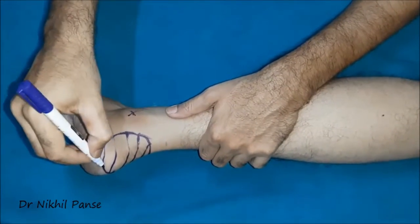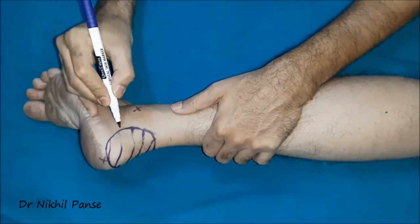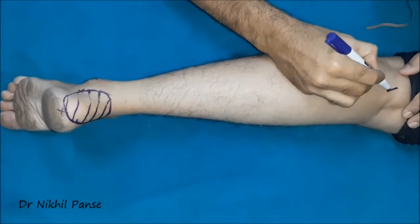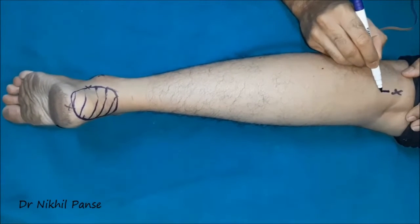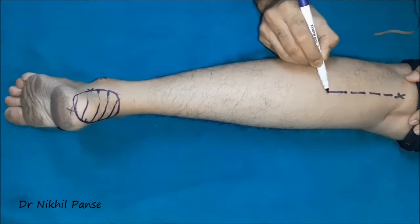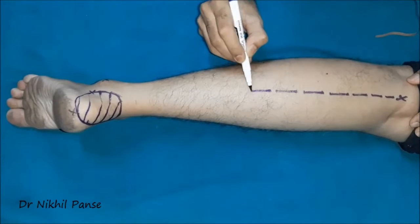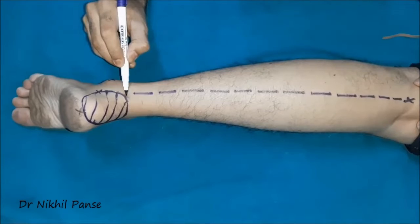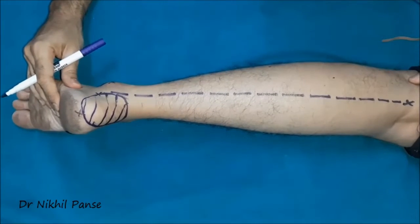As always, it begins with marking of the important landmarks — the lateral malleolus and the tendoachilles or the calcaneum — and the midpoint between those points. The second point is the midpoint of the popliteal fossa. The line joining the midpoint of the popliteal fossa and the point between the lateral malleolus and tendoachilles is the axis of the sural nerve.